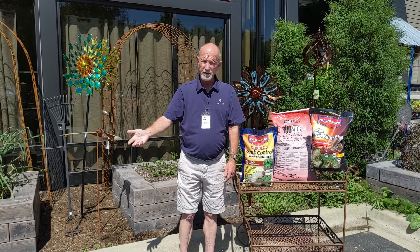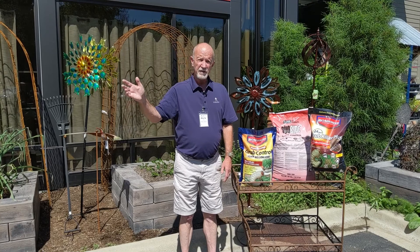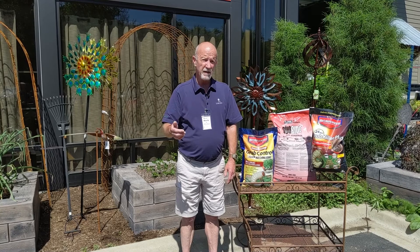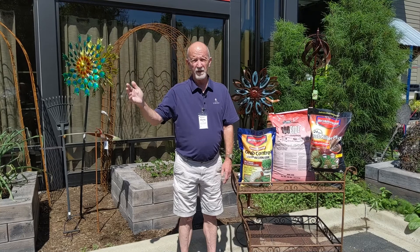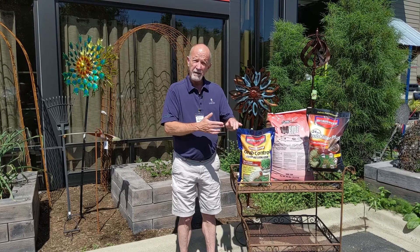If you had grub worms last year and had significant damage, we do have this product here. It's imidacloprid. It's a systemic control and it has a three-month residual in the lawn. If you had a problem last year, I would recommend doing the three-month control, and we don't want to apply until the middle of June. That'll give us coverage roughly for three months into September. Their grub worms actively start feeding around the end of July and into August, sometimes through early September. So the imidacloprid time release would be a nice product to use.